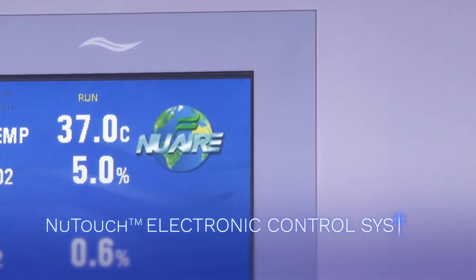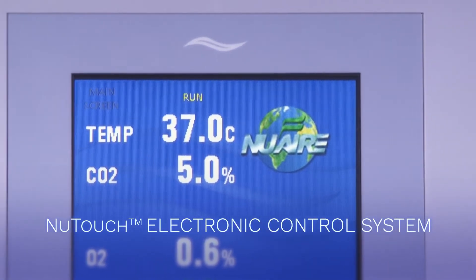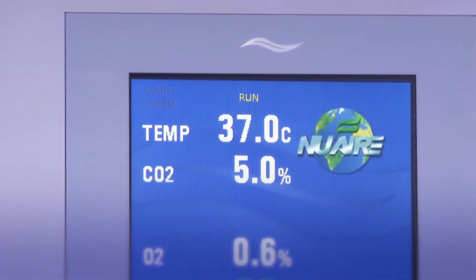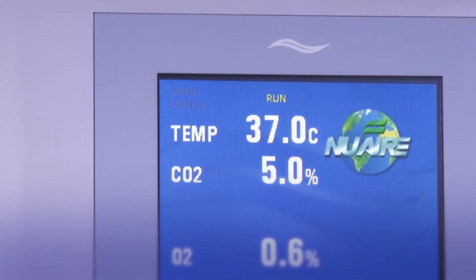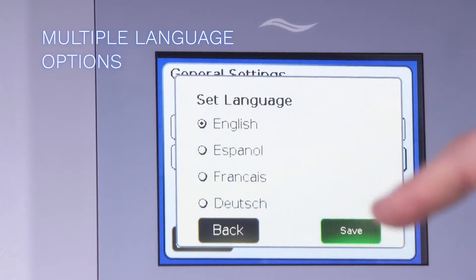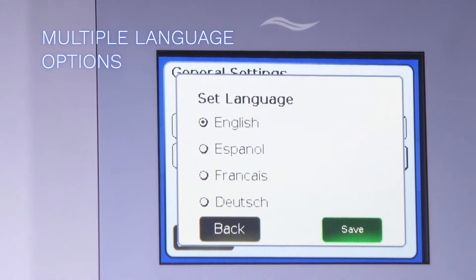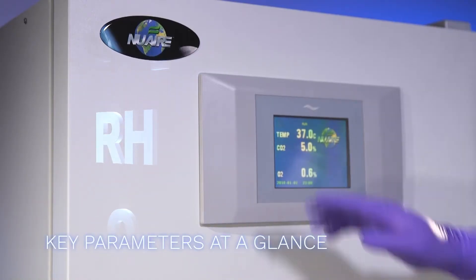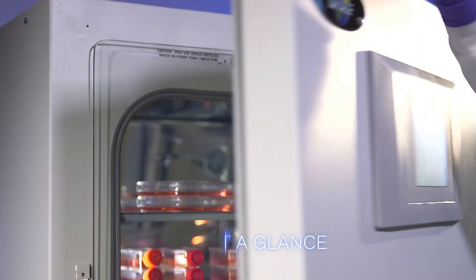Because accuracy is vital, the new touch electronic control system is designed to easily and precisely control the parameters needed for optimal cell culture growth. Information on the user-friendly 5 by 7 inch color touch screen is available in English, Spanish, German, and French. At a glance, you can monitor temperature and CO2.